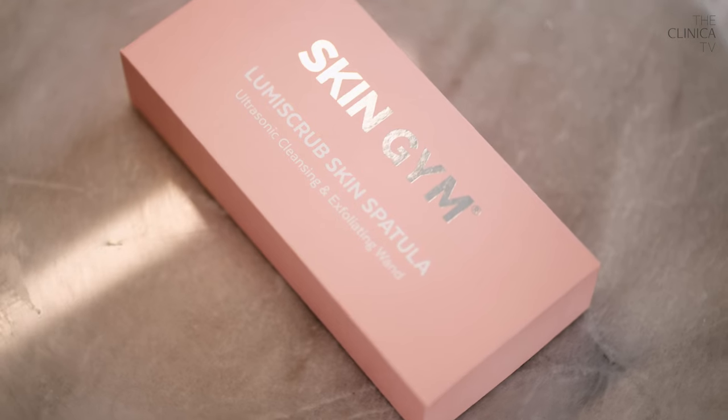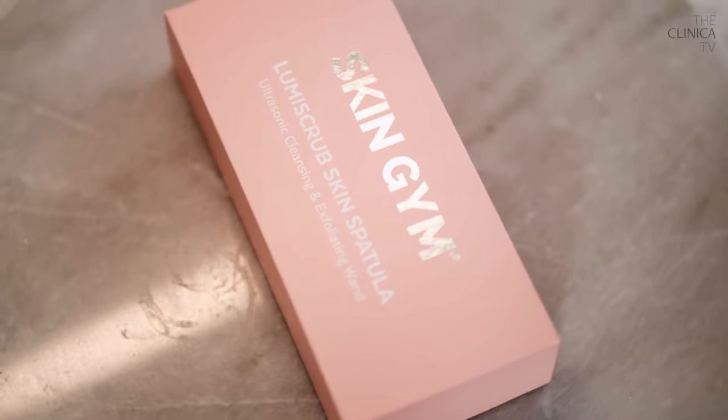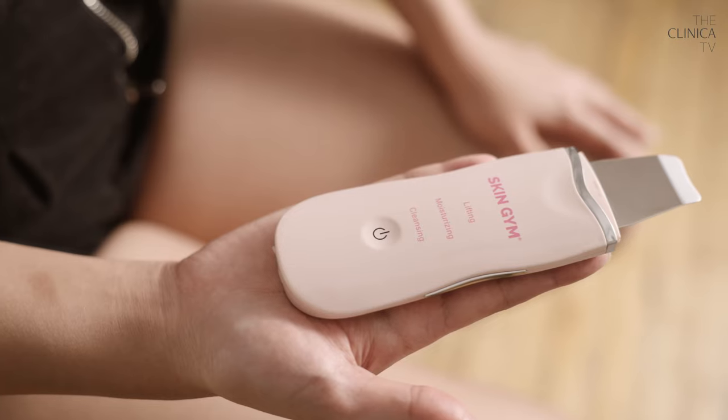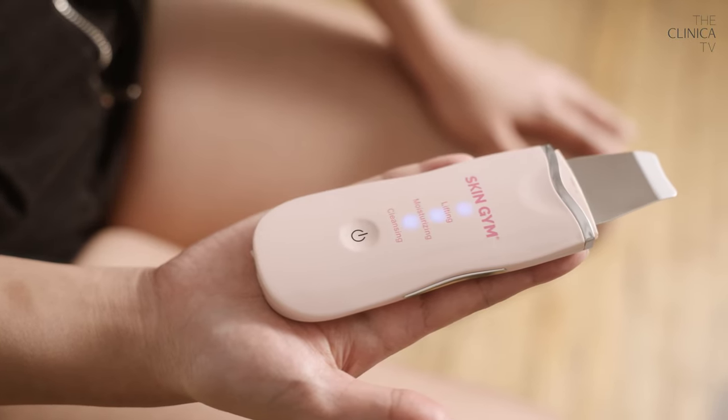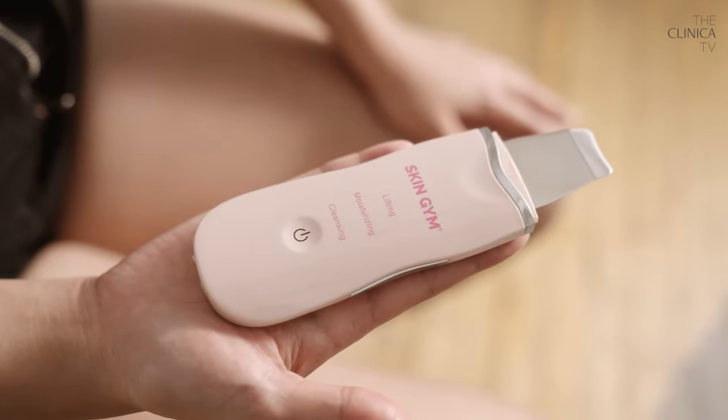Now in this video, I will be playing around with this new toy I got. Here is the Skin Gym Luma Scrub Skin Spatula, ultrasonic cleansing and exfoliating wand. We're going to be trying this out, I'll be giving you my thoughts and we're going to learn more about physical exfoliating. So let's get started.